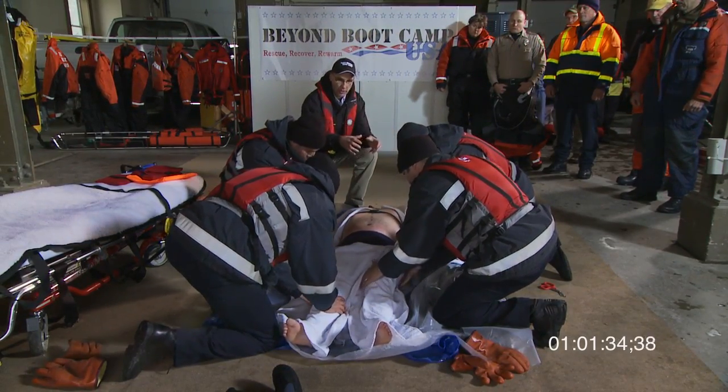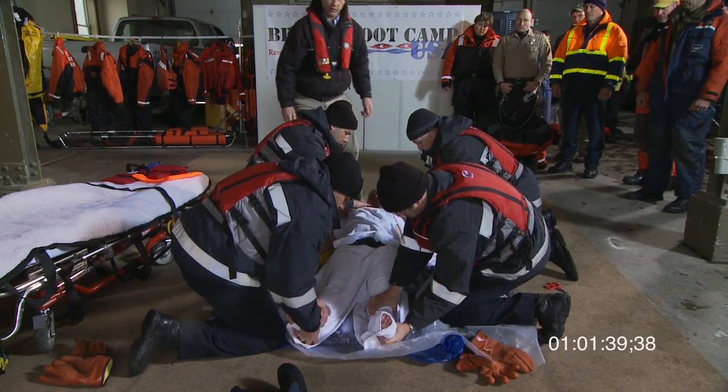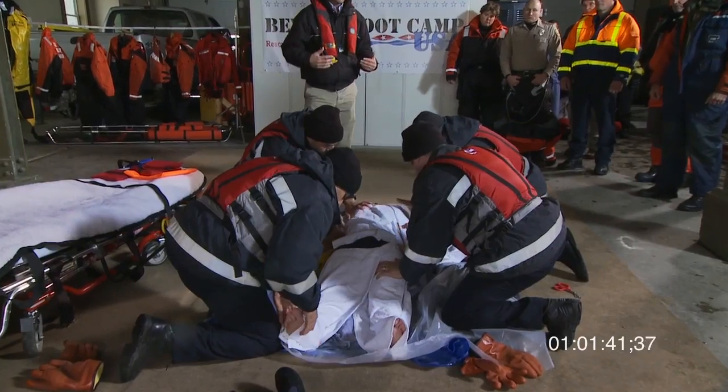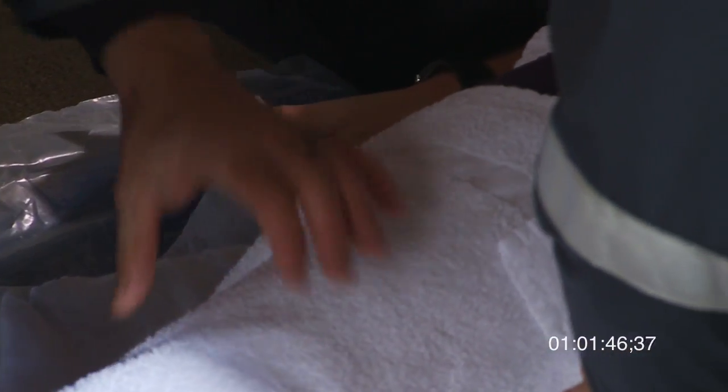What you want to do is blot the skin — put a towel on and just use your hands to blot it. Take the water off the skin being gentle, because when a person is colder, if you rub the skin you can actually put them into ventricular fibrillation.